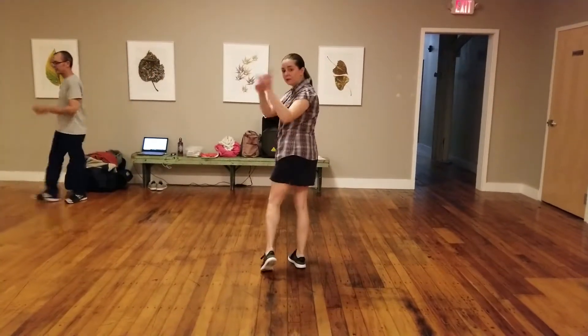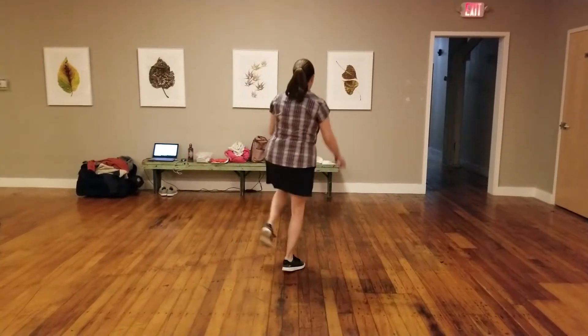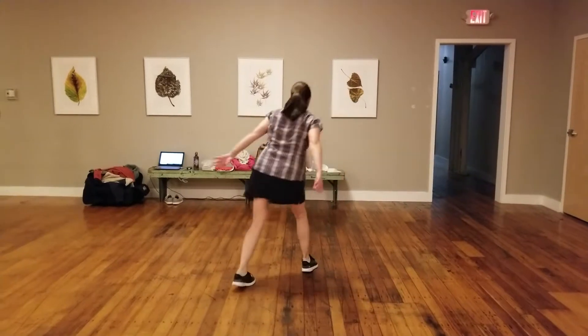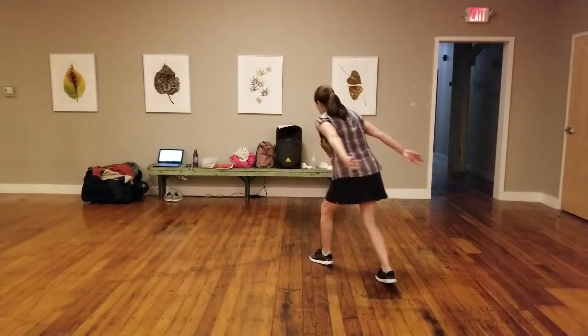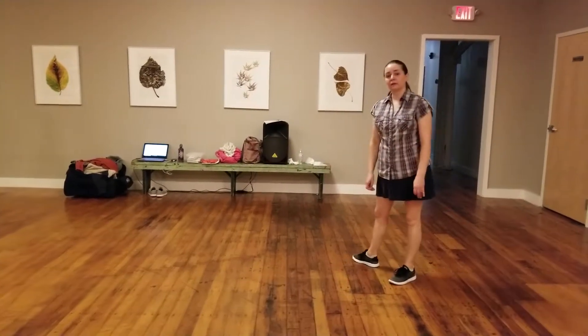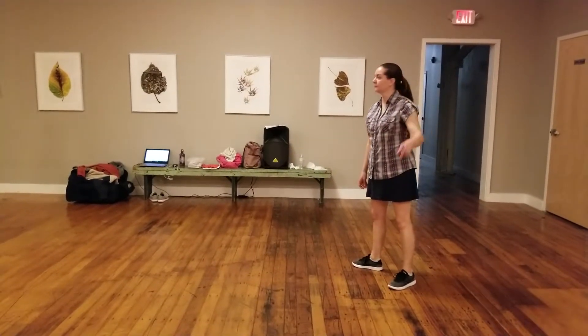So we took our rock step a little bit on the diagonal. Rock step, kick step, rock step, kick step. We did four of these in our little pattern. And this does come into partner dance now later on in your Lindy Hop life, believe it or not.